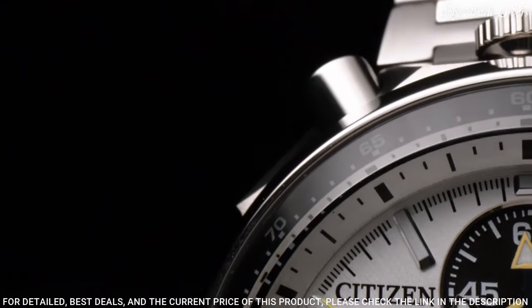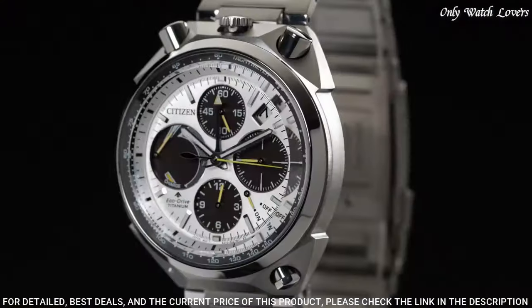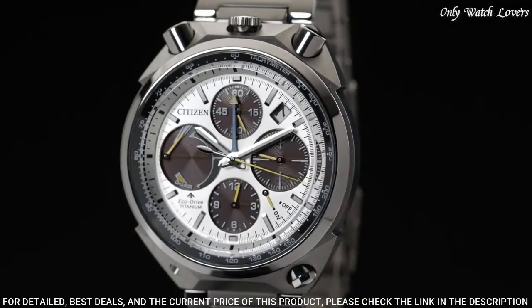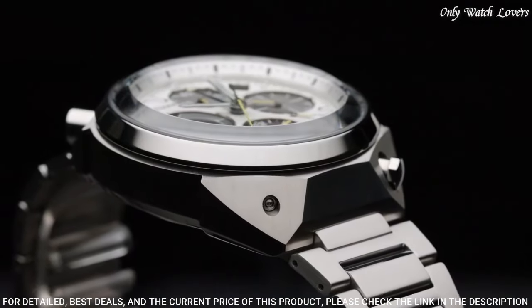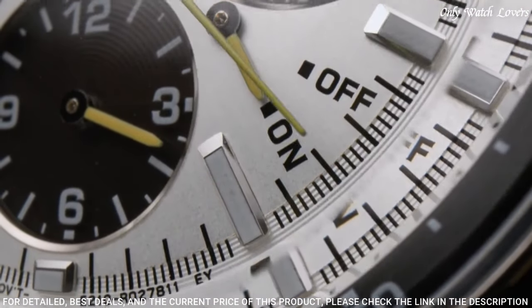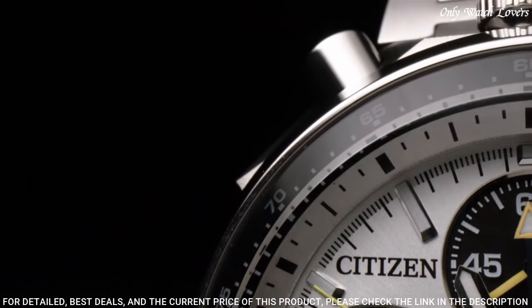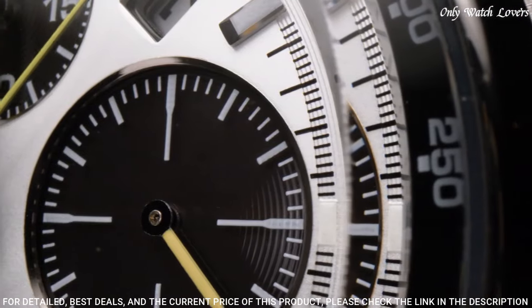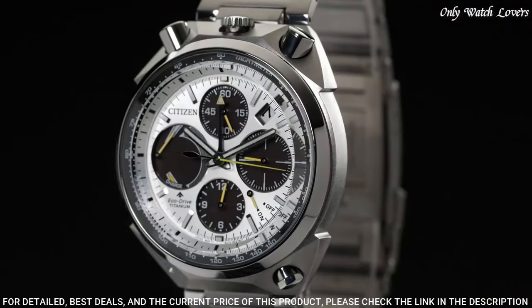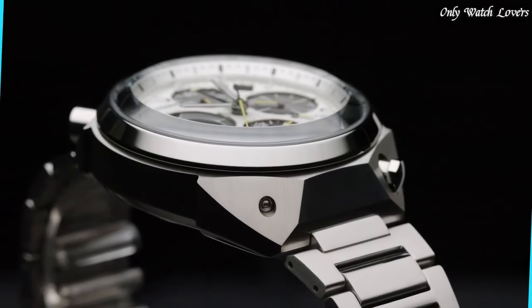Citizen Caliber E210 Eco-Drive movement. Scratch-resistant sapphire crystal. Solid case back. Case size 45mm, case thickness 14mm, band width 23mm. Fold-over clasp with push-button release. Water-resistant at 200 meters. Functions: chronograph, tachymeter, date, hour, minute, second. Casual watch style.